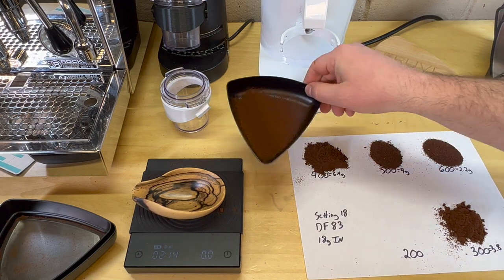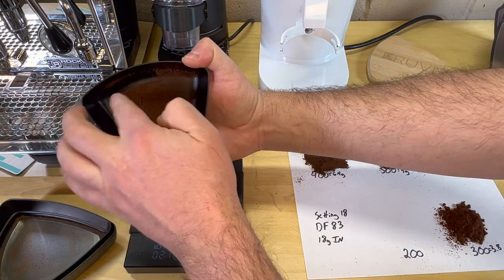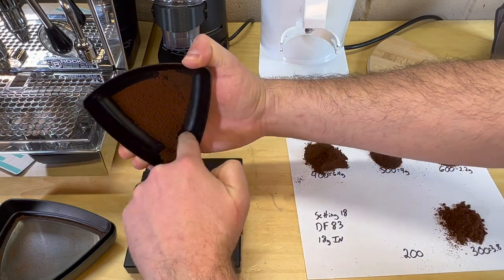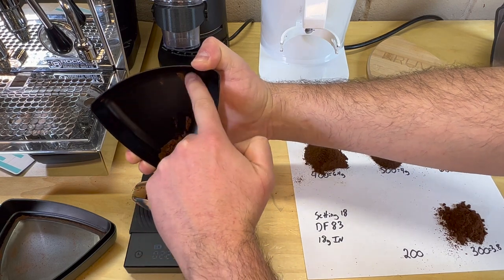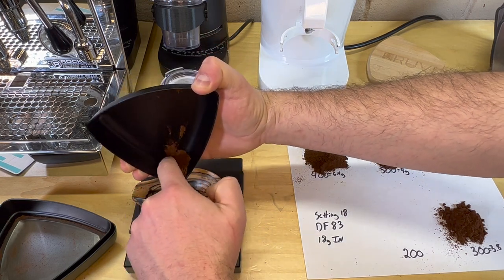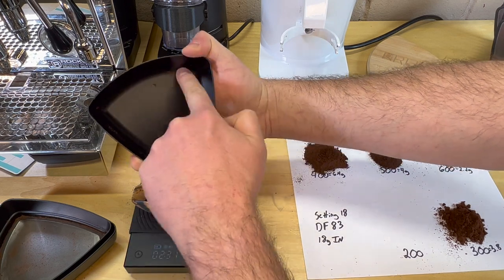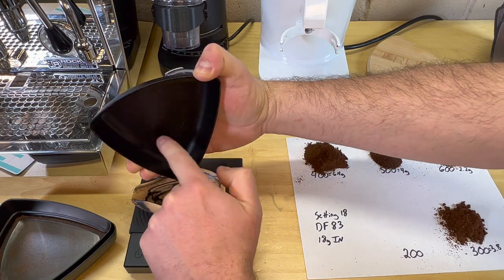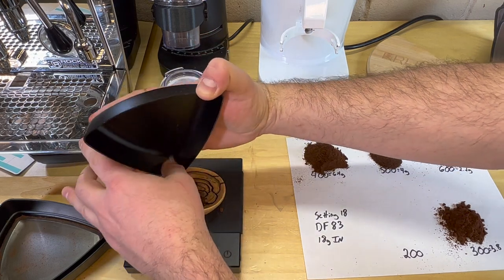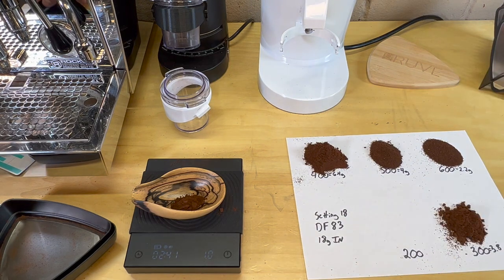Let's go ahead and do the 200 as well. This is everything smaller than 300 and there's really not much left. These are the fines — there's quite a few, but you need them for espresso. We're at about 1 gram at the 200 level.